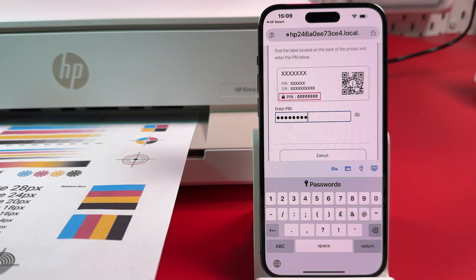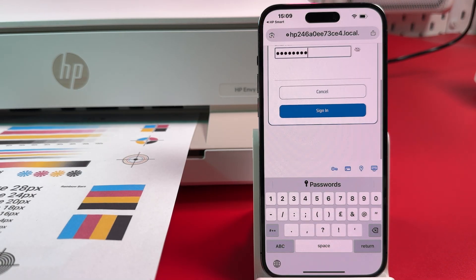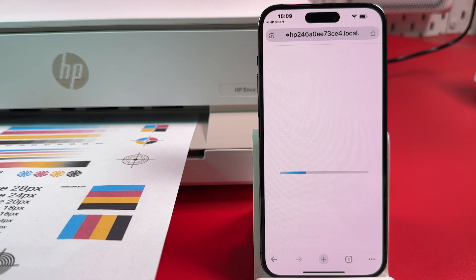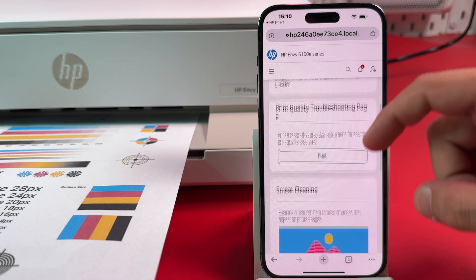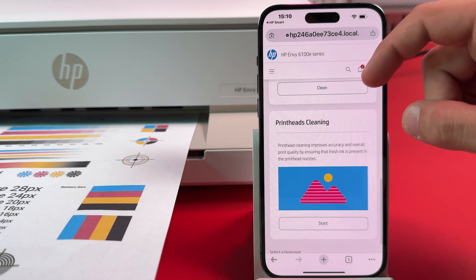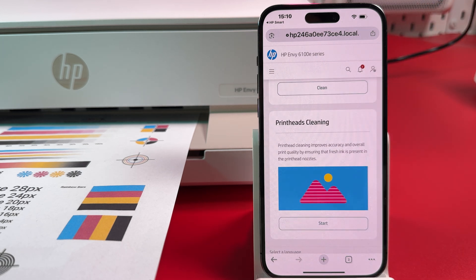Once you've entered the PIN Code, scroll all the way down and sign in as administrator. Now let's clean the print heads. Scroll down, find Print Heads Cleaning, and hit Start.